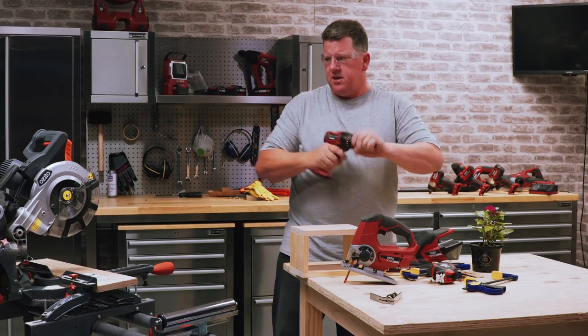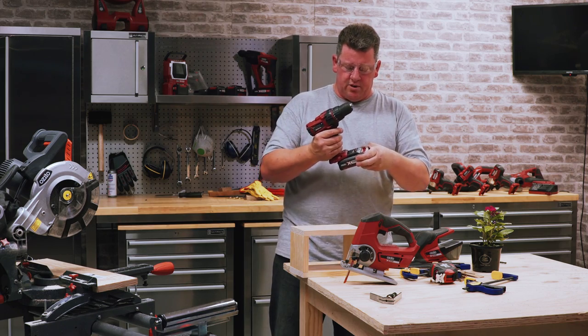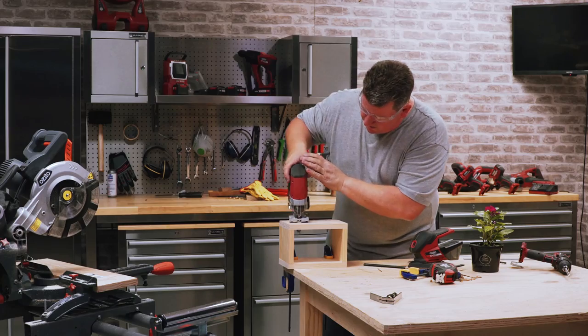We will need a drill driver to start the hole, to find a place to start with our jigsaw. There we go, let's get into it.